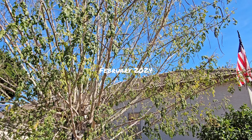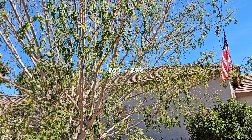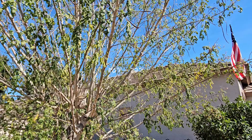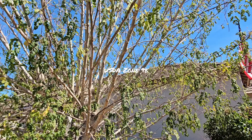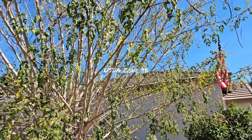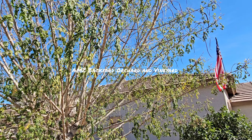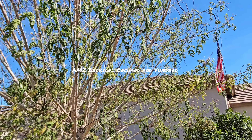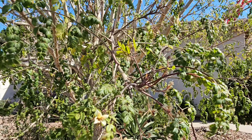We are at the end of February 2024 and we have been getting some pretty good temperatures. We're gonna be hitting 80 degrees today. Hey friends and family, if you're just joining the channel, welcome. This is Aaron with AMZ Backyard Orchard and Vineyard, and today we are talking to you about this beautiful specimen.